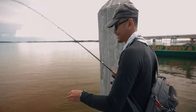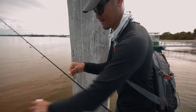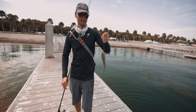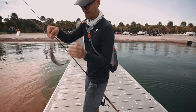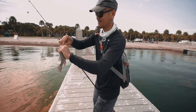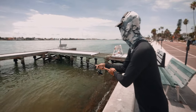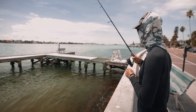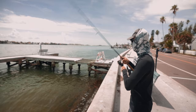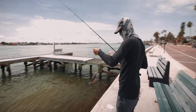Oh my god, tiny, super tiny man. There's another one there — it's a snapper, a mangrove snapper, a little black snapper.